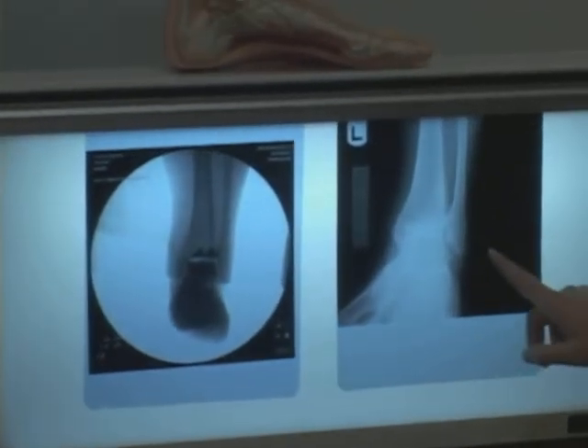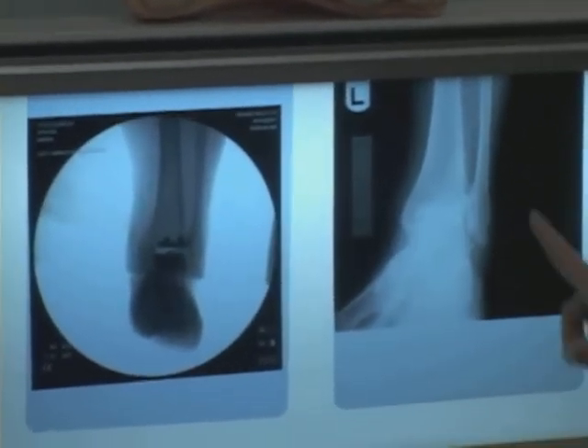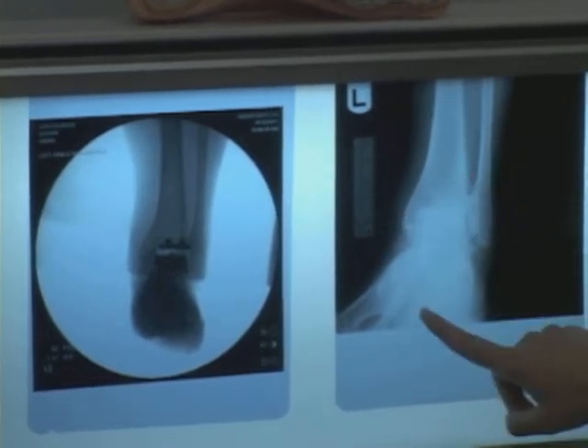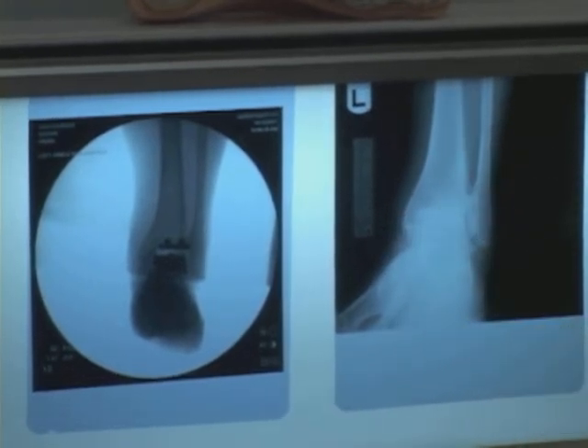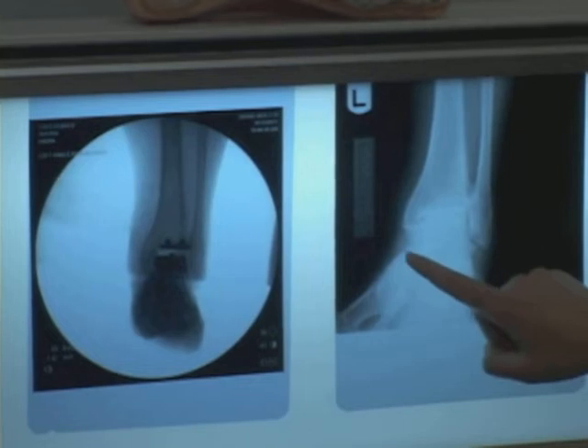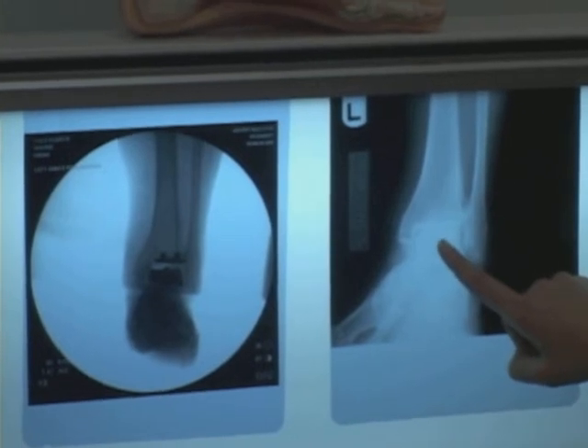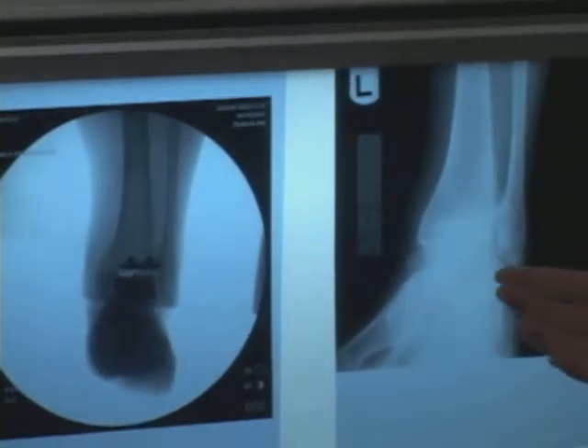This is actually a patient looking straight in at the ankle. This is the outside of the ankle, the inside of the ankle, the leg bone, and the foot. The bones will actually be white, and cartilage doesn't show up on x-ray. So what cartilage should look like, or a joint space, is a nice thick black line. Here you can't see it because the bone is grinding on the rest of the bone, which is really what arthritis is.